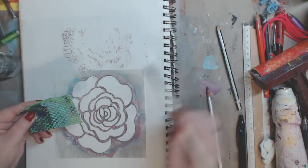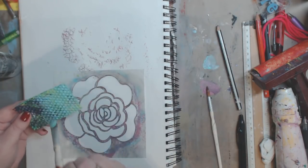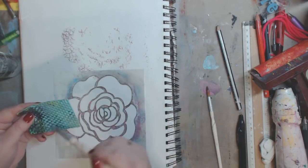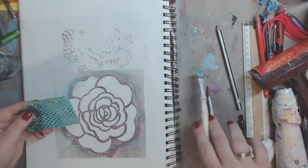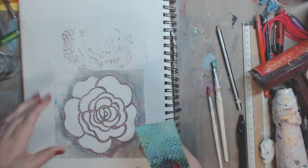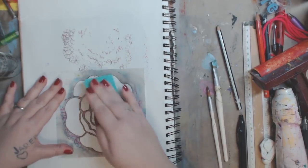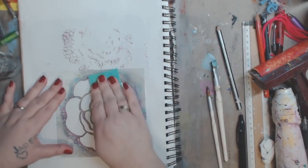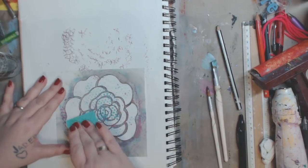I'm showing the fun foam a lot because it is so cheap — you just go to Michael's and they come in almost a box and you get so many of them. Use a half-off coupon and half the time they're already on sale. There are so many different patterns to get that you can use as stamps.